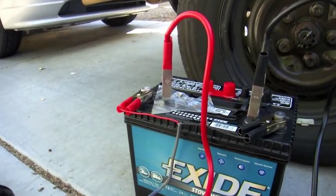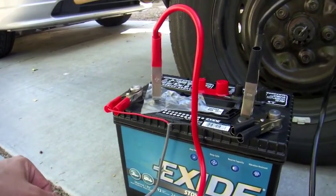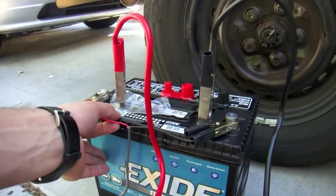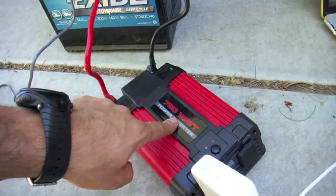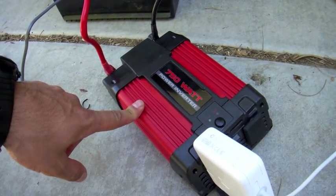I got a deep cycle gel battery, it's 12 volts. So right here I'm connected from the panel to the charge controller to the battery. My battery's charging right now, and I have from the battery coming out to a 750 watt inverter I got for 50 bucks from Harbor Freight tools.